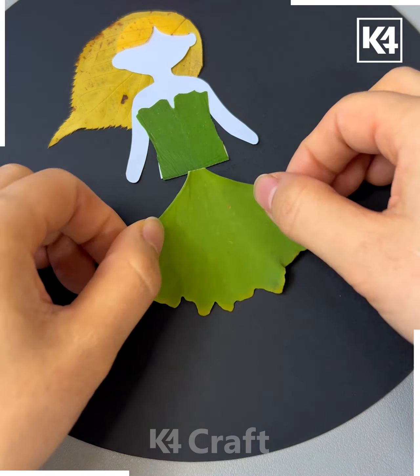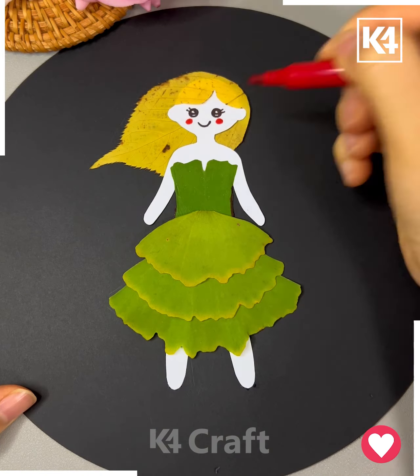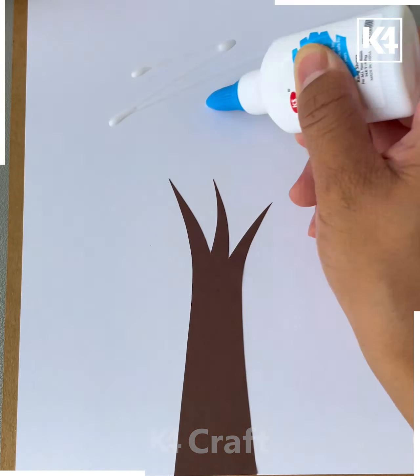Now we will make a lotus using the leaves — cut the red leaves and paste them as shown in the video, and your painting is ready. Next, take a yellow color leaf and cut it.